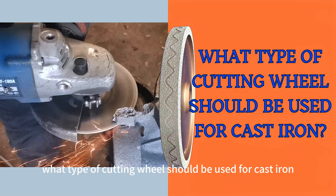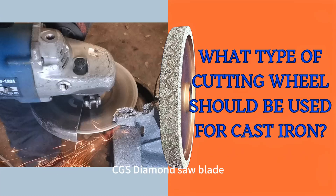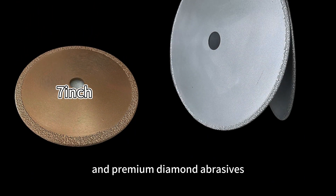What type of cutting wheel should be used for cast iron? CGS Diamond Saw Blades are specifically designed for cutting cast iron, featuring a special steel body and premium diamond abrasives.